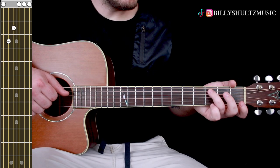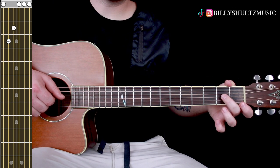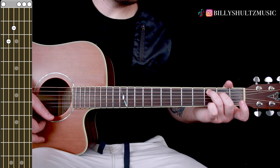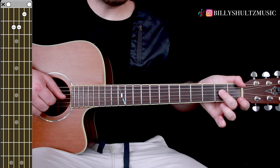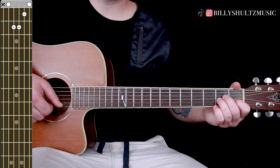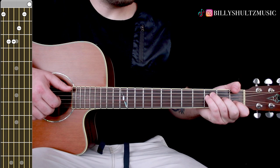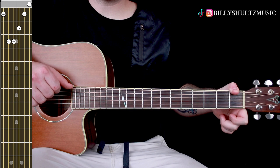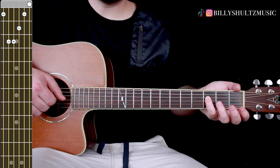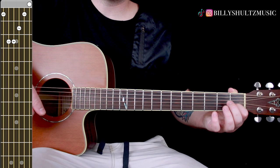The first chord is a C major seven: ring finger on the third fret of your A string, middle finger on the second fret of your D string. Then A minor: middle finger second fret D string, ring finger second fret G string, index finger first fret B string. Then F major seven: thumb on the low E string first fret, ring or pinky finger third fret of the D, middle finger second fret of the G, index finger first fret of the B, and high E is open.